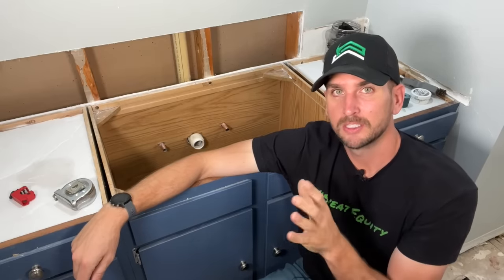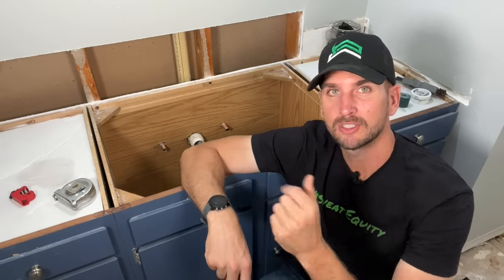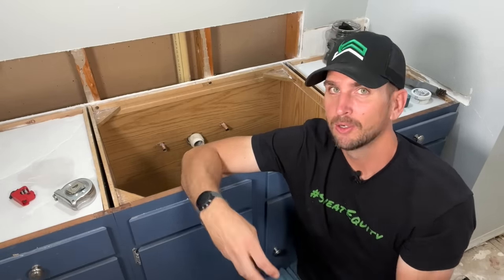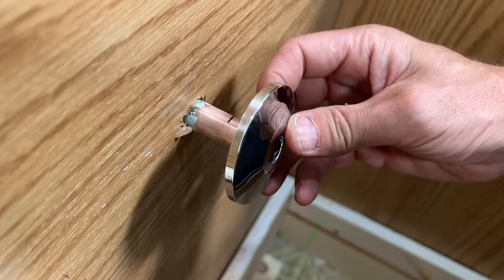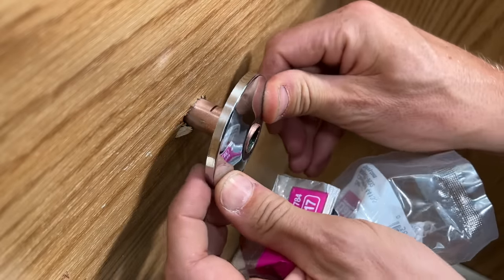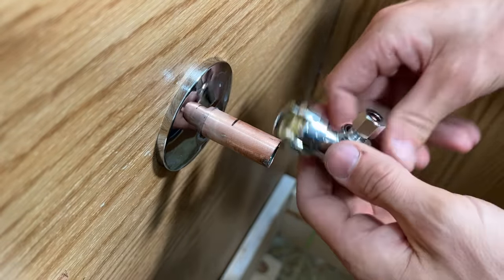Now we're at the home stretch, and this is really the beauty of SharkBite fittings for DIYers. If you've done your prep work — you have more than one inch of copper line coming out, you've cleaned off any paint or especially the solder to ensure a consistent outside diameter, and you've made your mark to know how far to press the SharkBite in — that's really all there is to it: press the SharkBite on. One thing that's easy to forget is to put a new chrome flange on prior to putting your shutoff valve on. It's not the end of the world if you don't — they do make split flanges — but it's just easier to get it done now prior to installing the shutoff.